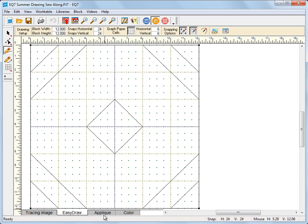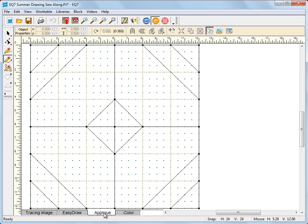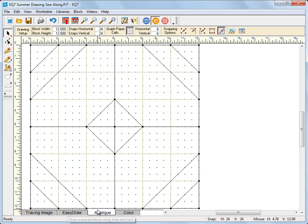Now let's click the appliqué tab. You can still see your drawing but you cannot select these lines — they are not actually on this work table, they are on the easy draw work table. So even though you can see them and they look like they're there, they're on the easy draw work table and you cannot select them. Just keep that in mind.